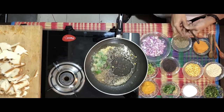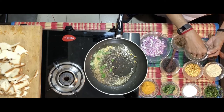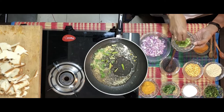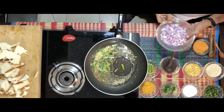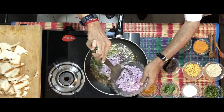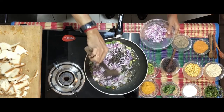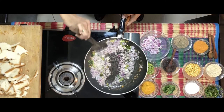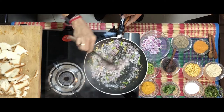Add some curry leaves, about three to four, and two long chillies cut into long slitted slices. Now add onions — I have just taken 1 large onion. Ensure that the onions get to a golden brown.